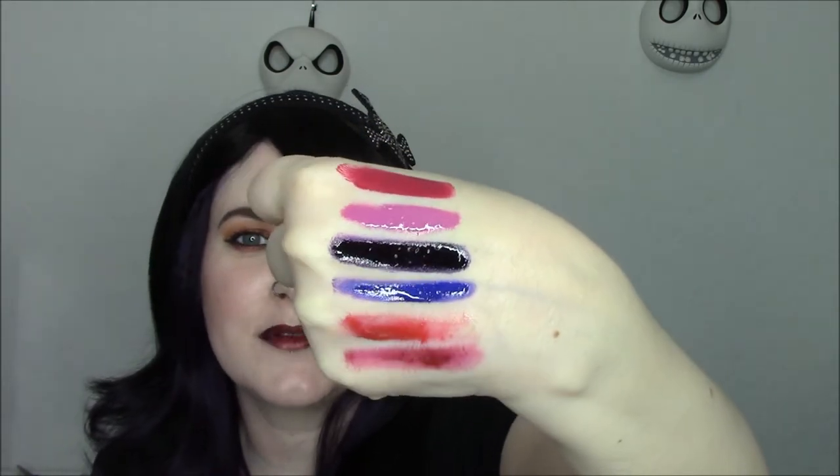These are the six shades that I'm like, yes, you must have — especially right now for fall, they're so appropriate. You can basically mix any of these colors together to come up with some really awesome shades. As you can see, some of these shades are going to migrate, so that's why it's really important to use a base.